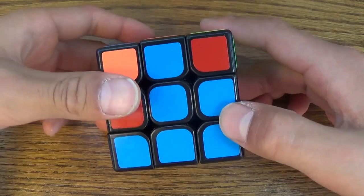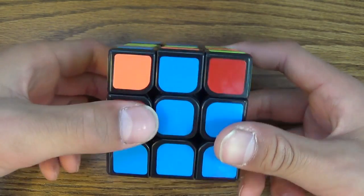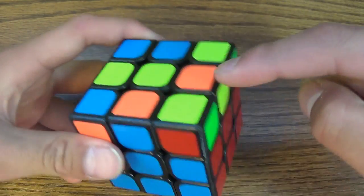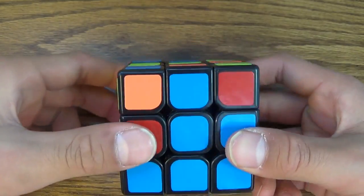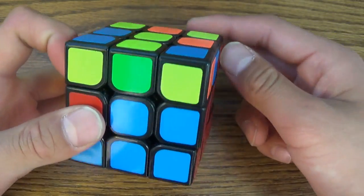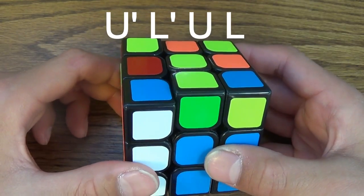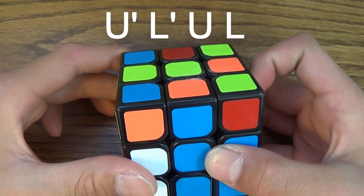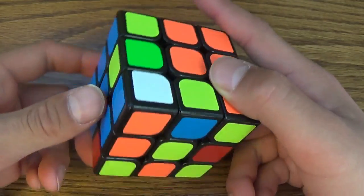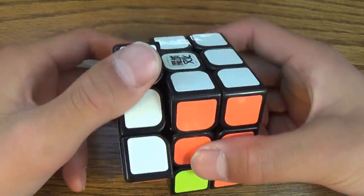The second case is instead of moving it to the right, you move it to the left — it's basically the same thing, just with different primes. The blues are matching, but the orange isn't, so you bring it that way this time. To do that, you move it away from the direction you want — since you're trying to bring it there, U prime, L prime, U, R prime. Then to put it in on the left side: move it out of the way, put it down, put it in, and put it back up.